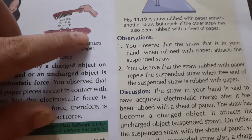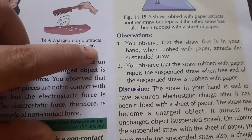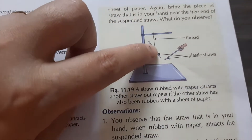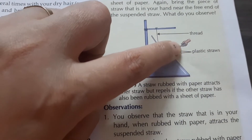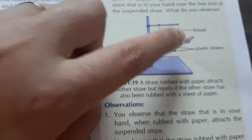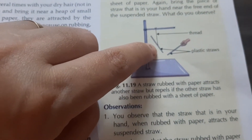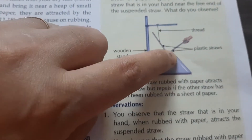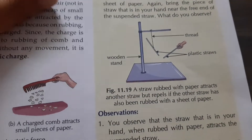Observations: you observe that the straw that is in your hand, when rubbed with paper, attracts the suspended straw.